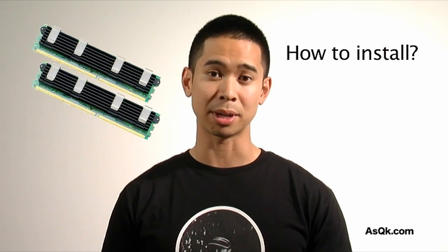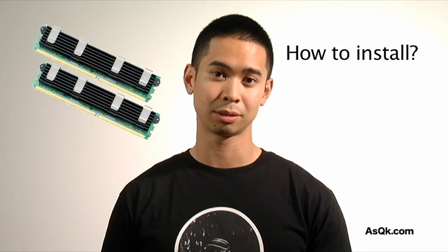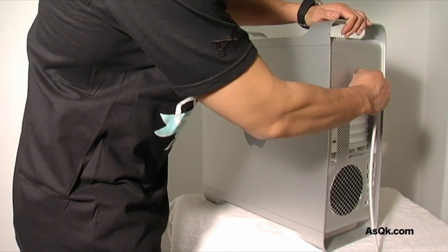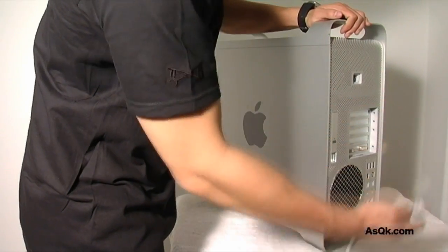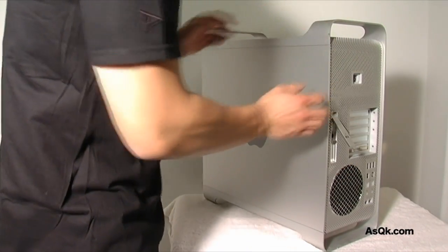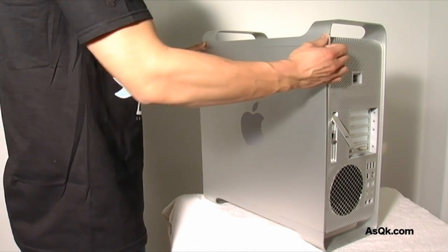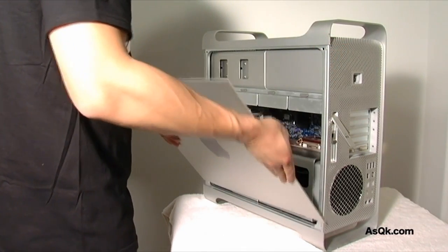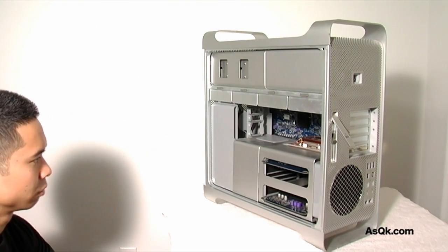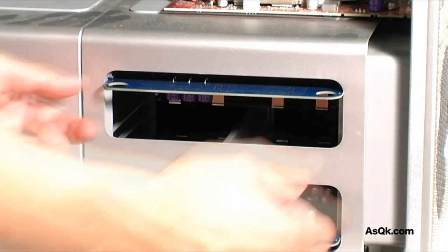Now that you've purchased the memory for your computer, let's review step by step how to install it. Before you install anything, make sure your computer is off. Second, you're going to want to lift up the lock latch and then carefully take off the side panel. After you take off the side panel, make sure you pull out both memory cards.